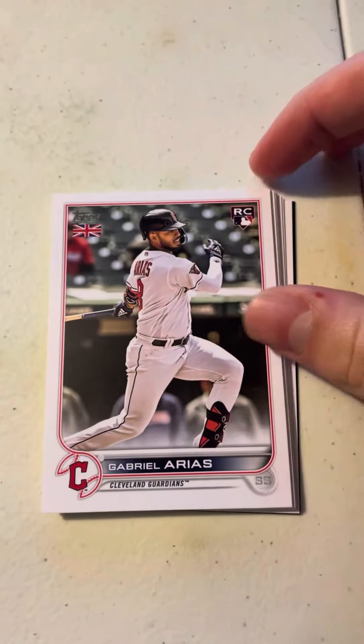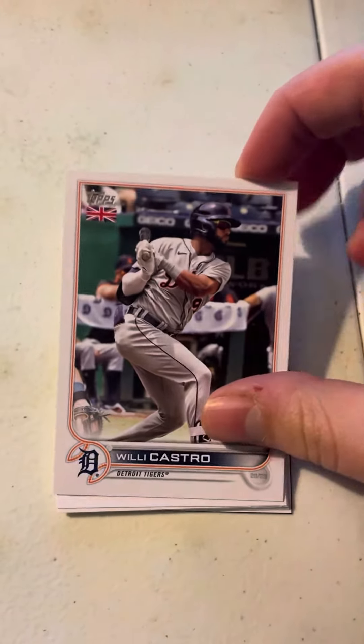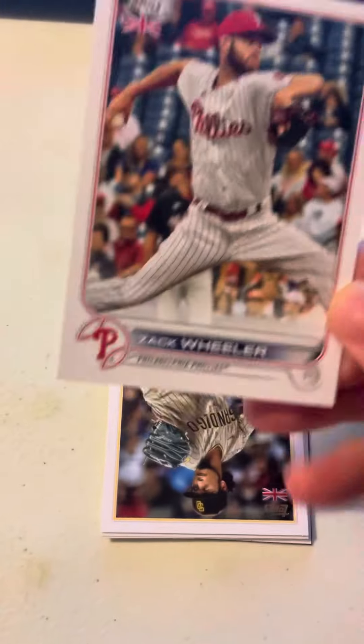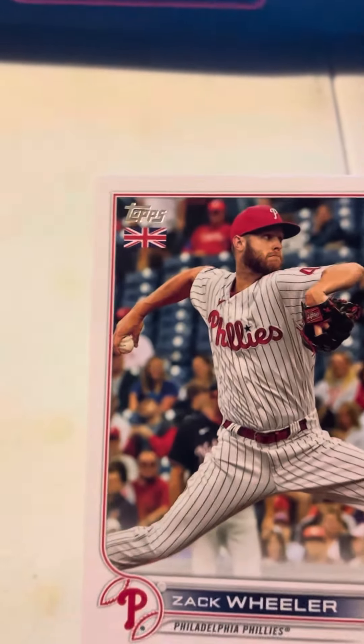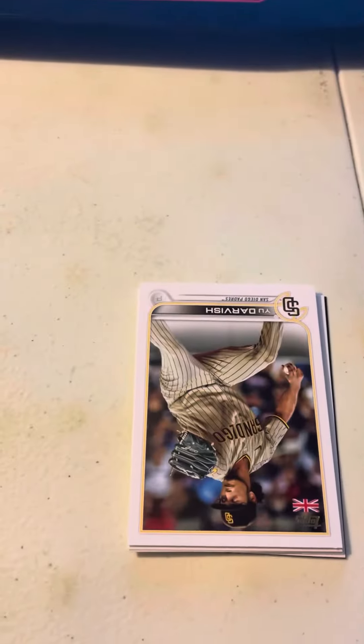First up we've got Gabriel Arias, Willie Castro, Zach Wheeler. And by the way, for those who don't know, since this is the UK edition, the UK flag can be spotted on the top left corner of each card.